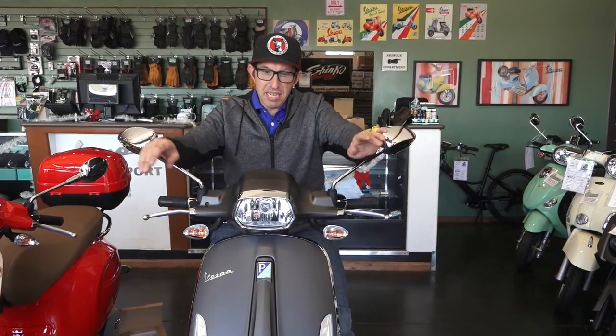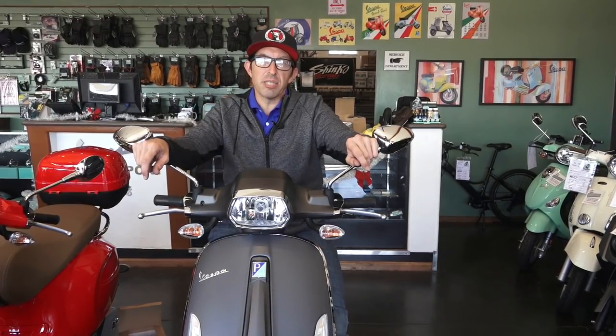Hey everybody, it's Robot here from Vespa Motorsport here in San Diego, also known as ScooterWest.com for our e-commerce site for all things Vespa here in North America. Today I'm sitting on a nice titanium gray 2019 Sprint.